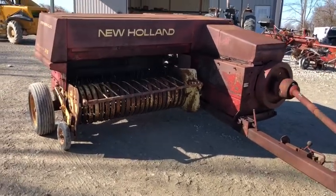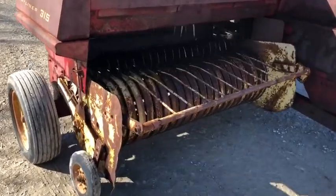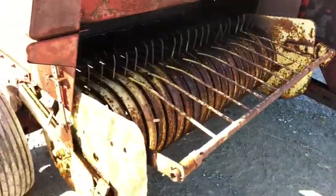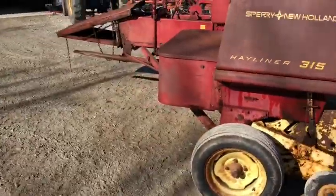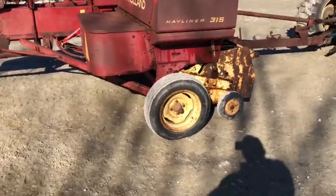Here's a New Holland 315 square baler. You can see it's got the wide super sweet pickup. These are pretty high-capacity balers with pretty good speeds on the plunger stroke. One of the better balers New Holland made, as far as I'm concerned — these are one of the good ones.